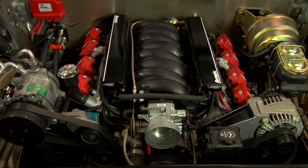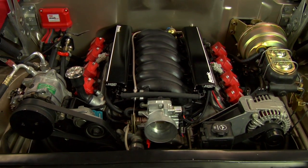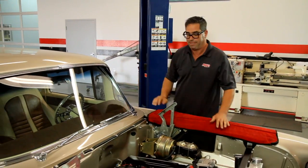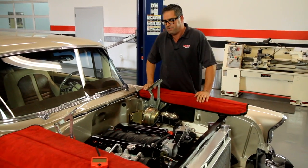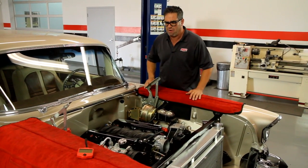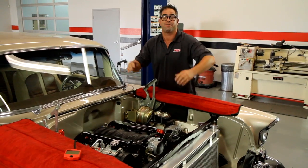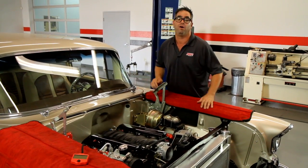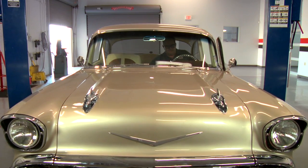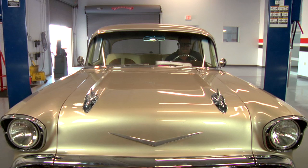MSD has done it again with the Atomic LS EFI. They've taken all the mystery out of converting LS1 motors — all the intimidation of the factory wiring harness, that horrible ECM you've got to mount someplace — and there's no laptop involved. You can tune this yourself, do-it-yourself, in your driveway at home. Now all we have to do is install the hood and take this beautiful 57 out for a drive.